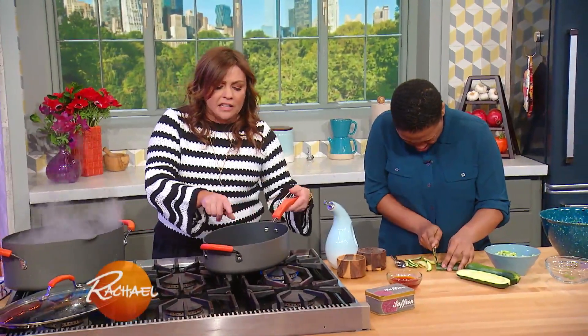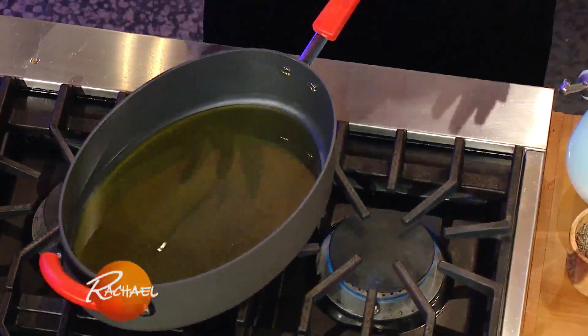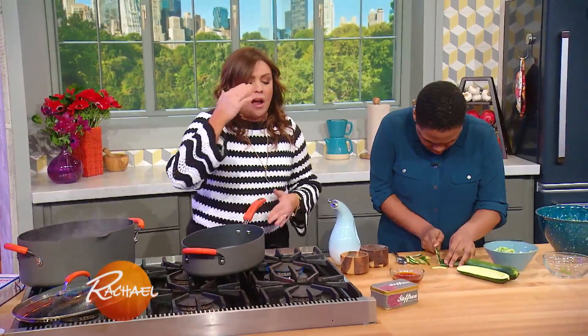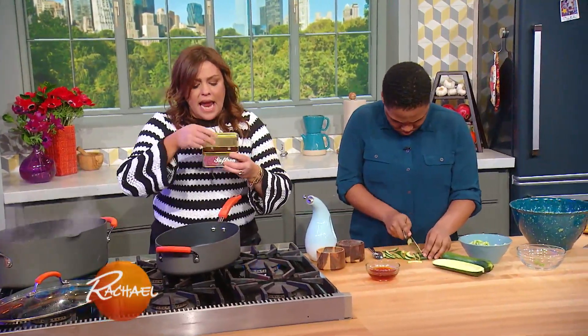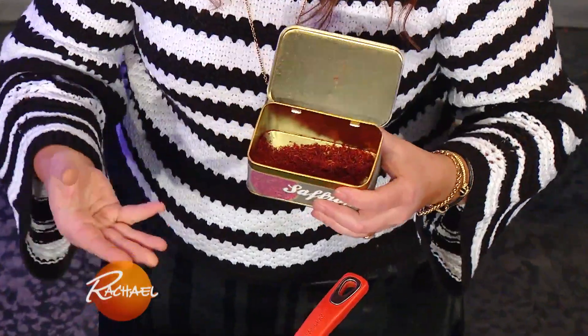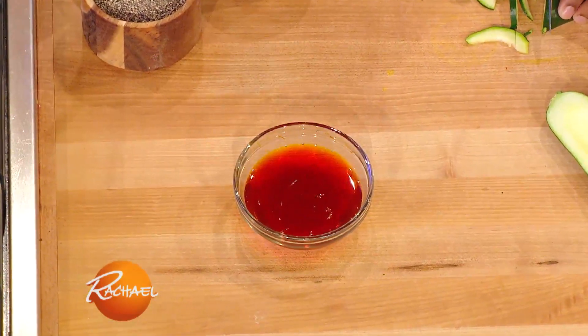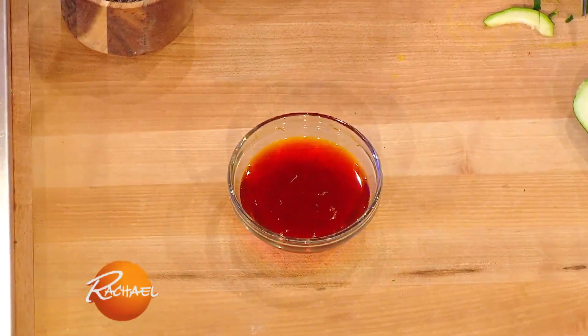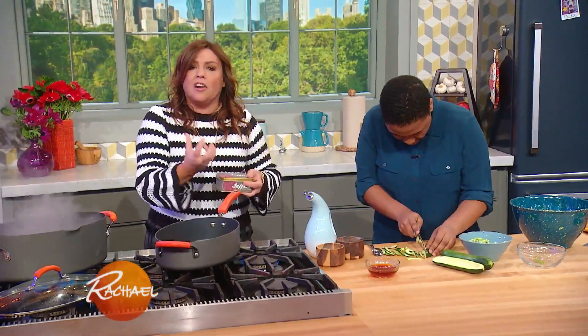I've got a big skillet with a little olive oil, enough to evenly coat the bottom of the pan, getting nice and hot over medium heat. I also took a fat pinch of saffron, and we are blooming the saffron by putting it in a little dish and covering it with boiling or hot tap water to let it soak out and discover its flavor.